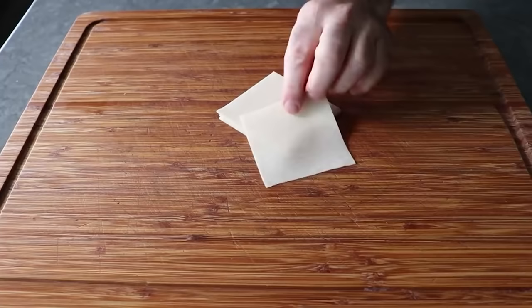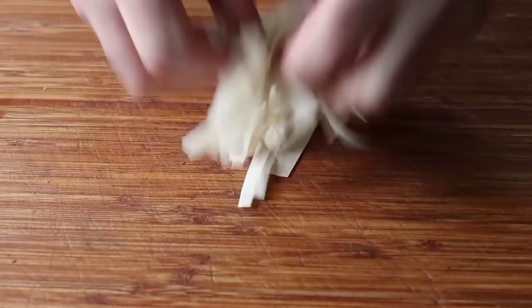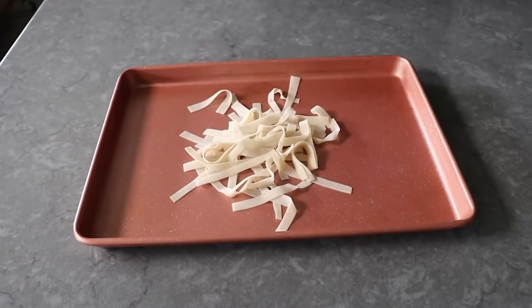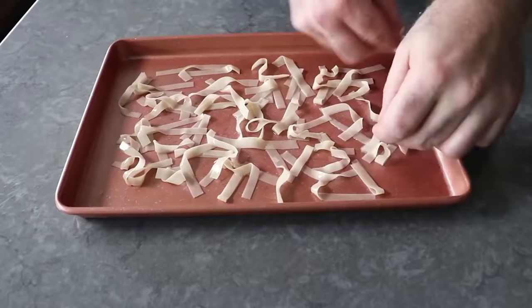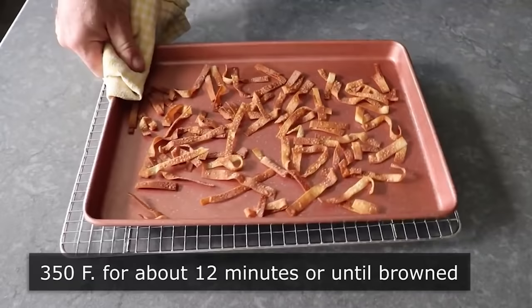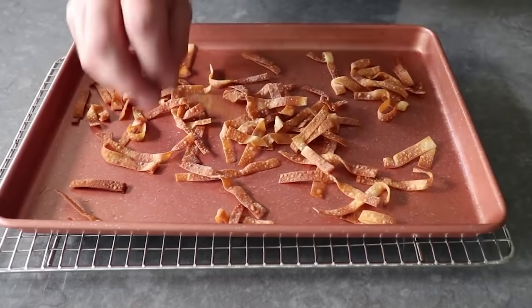We'll cut up about three to four wonton wrappers per person into approximately quarter-inch strips. Once that's been accomplished, we'll transfer them to a pan, drizzle over a little bit of vegetable oil, and toss them until they're all coated. Then we'll spread those out so they bake nice and evenly. Of course you can deep fry these to make them crispy, which would be faster but also messier — and if we're doing something called egg roll in a bowl to avoid the messy frying, then deep frying these strips doesn't make a lot of sense. Once thoughtfully spread out, we'll pop those into the center of a 350-degree oven for about 12 minutes, or until beautifully browned. As soon as those cool down, they're going to become beautifully crispy. We'll set those aside and use them later to top our bowl.